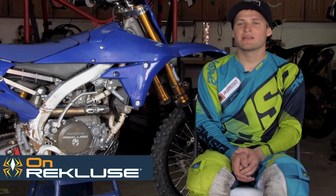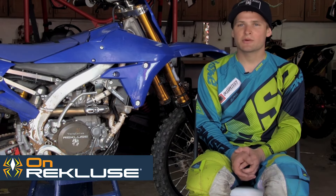Zach Williams here, and this year I'll be riding for Tencom Motorsports, a small team from Minnesota.